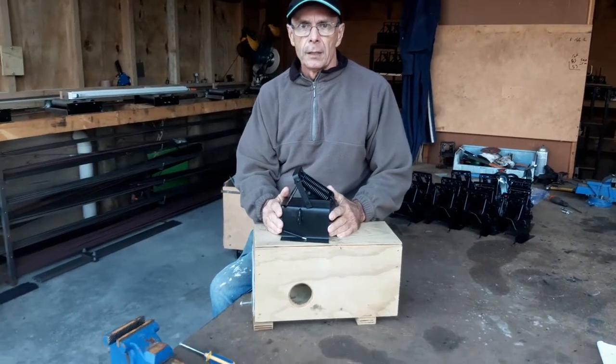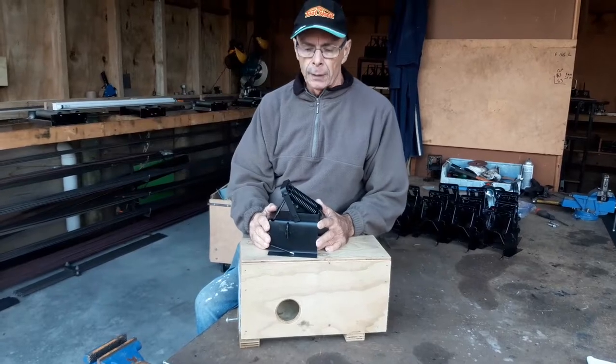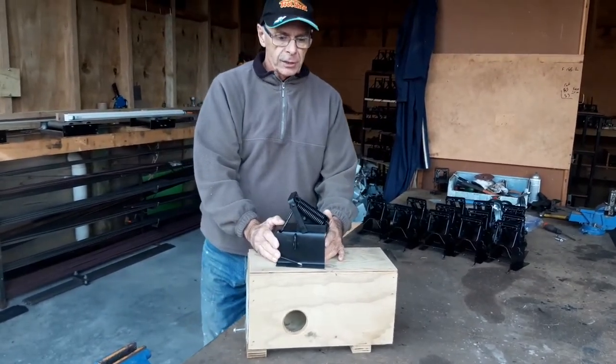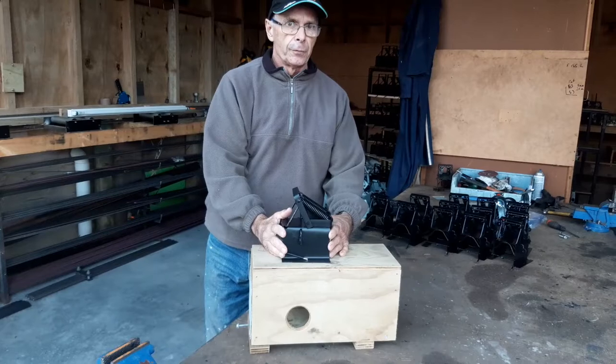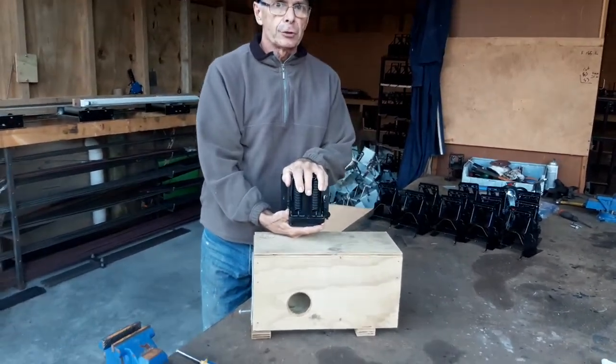Hi, I'm Steve Allen and this is the SA4 Ferratrap we're developing. Clearly it's based on the very successful SA2 Cat Trap with a few changes to make it more suitable for ferret. We made a double spring for the extra power we need.